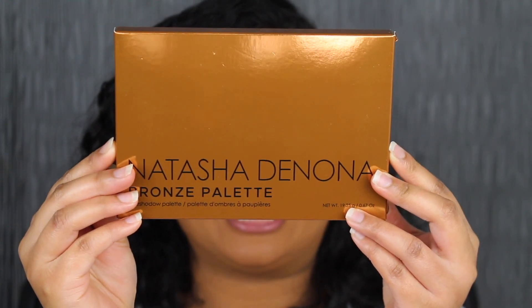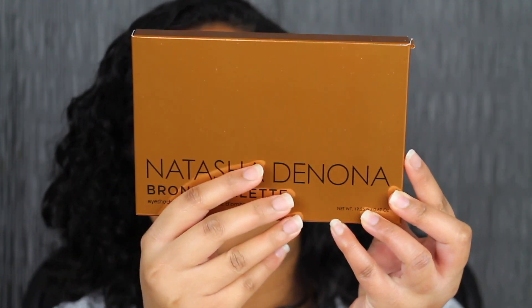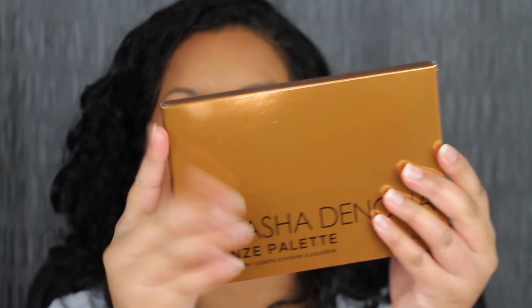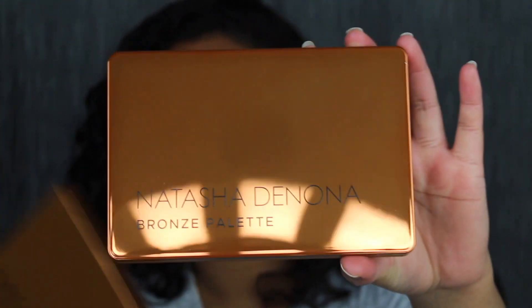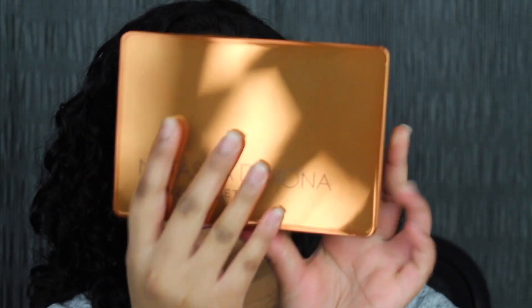Here's a closer look at what the packaging looks like. It is very reflective. I don't like reflective packaging because it gets dirty and gets fingerprints all over it. Here's what the back looks like. On the back you have the ingredients and the shade names. Let's open this up. Again, it's very reflective and when you get fingerprints all over it, that's something I don't like.